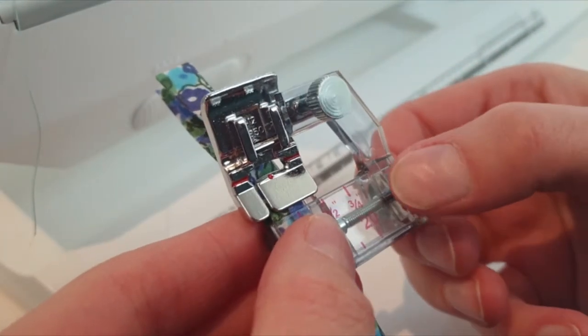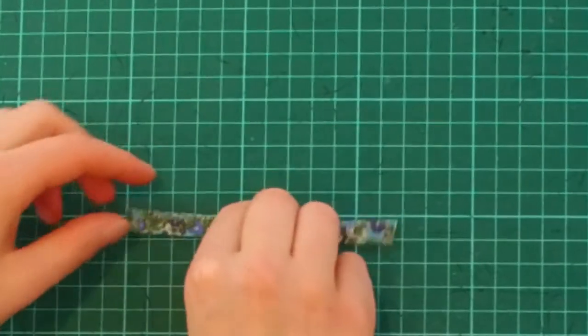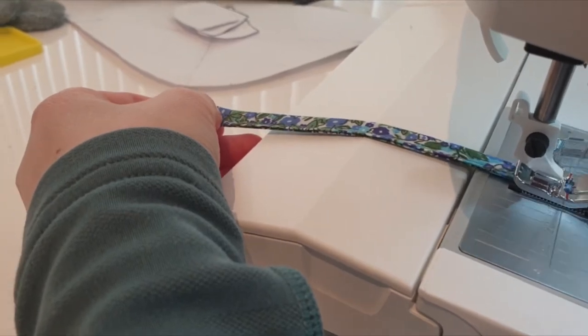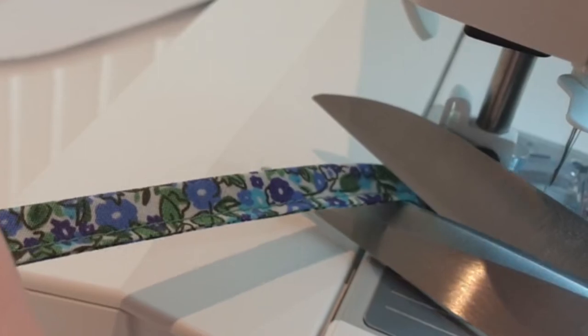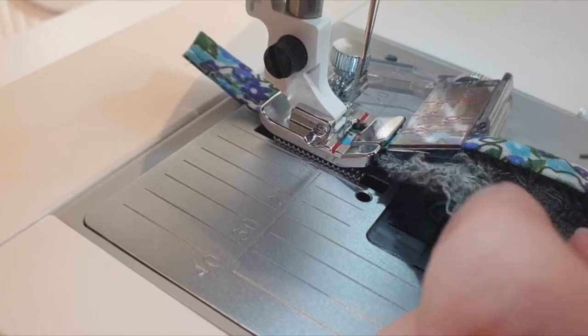I'm using a presser foot like this to make the job easier. The name of the foot is bias binder presser foot. We are making a loop to hang the towel on the wall, so I'm sewing 7 to 11 centimeters extra. I will cut it away and attach it onto the hood later. The ribbon is cotton and folded 2 centimeters on each side.